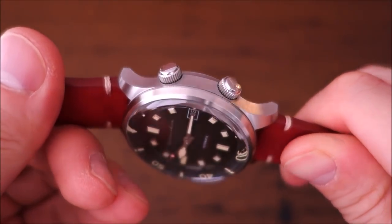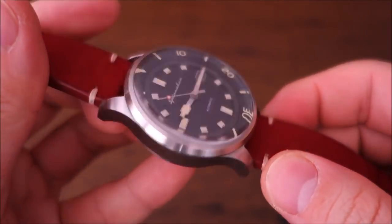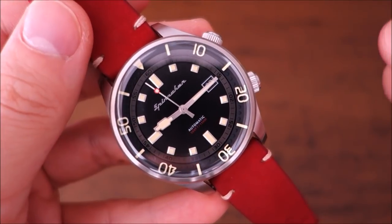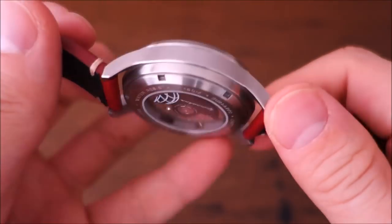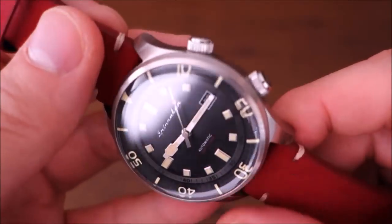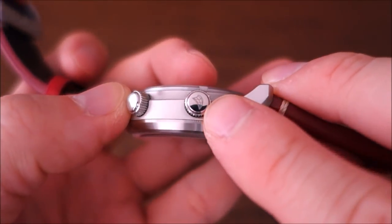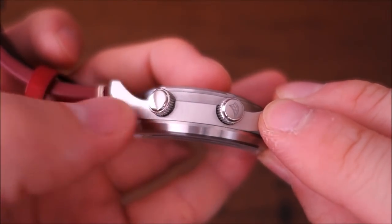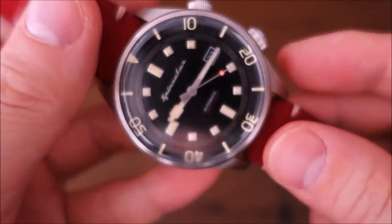The case finishing is fully brushed, which for Spinnaker Watches is pretty fair for the price — $285 USD. The quality and finishing are actually quite good for that asking price. The only polished part of the case is on the face of the crowns, with a laser etching. One crown is a plain crown; the other at two o'clock controls the internal bezel.